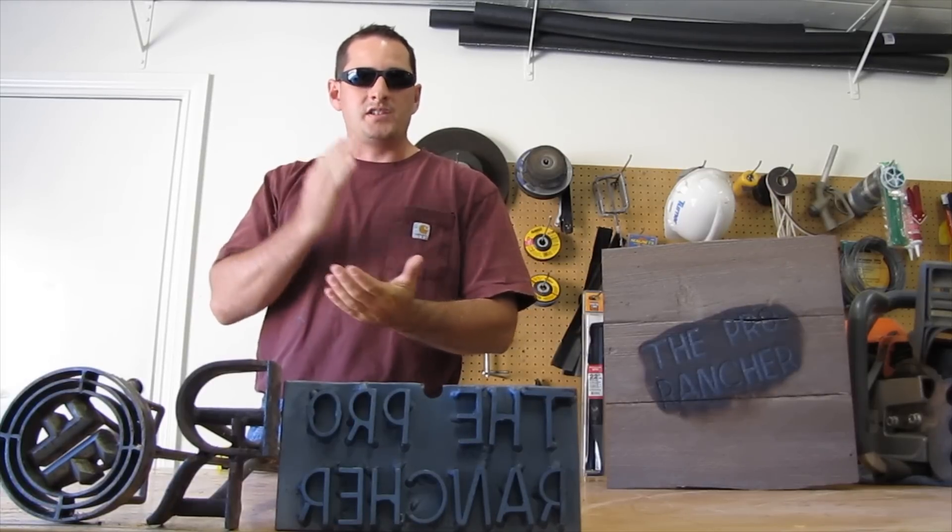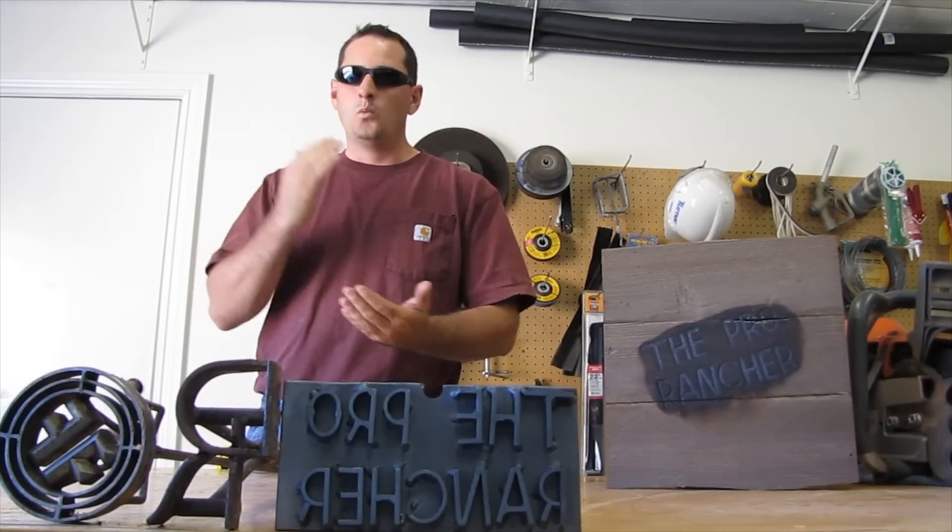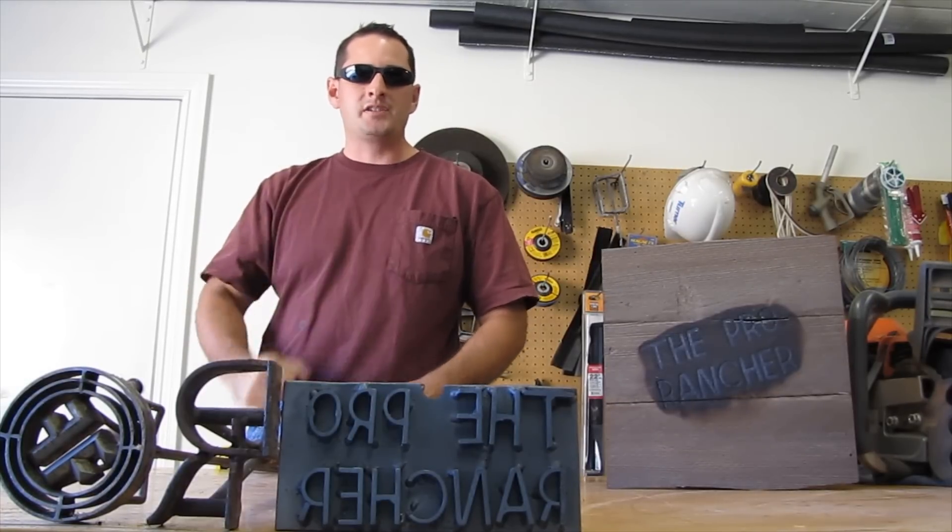I'm going to show you how to go through step by step — how to make a material selection, cut the pieces, weld it up, and you can start branding your neighbor's cats right away.